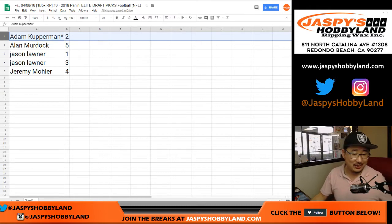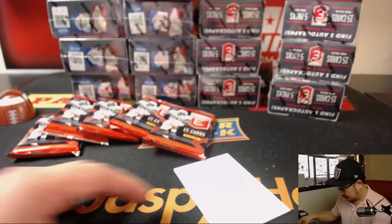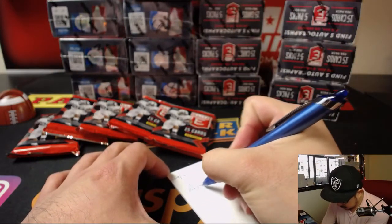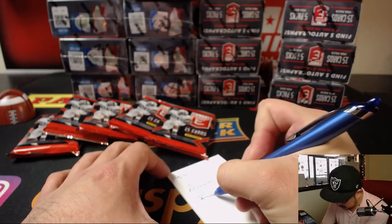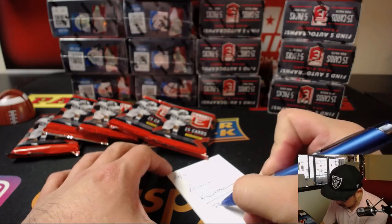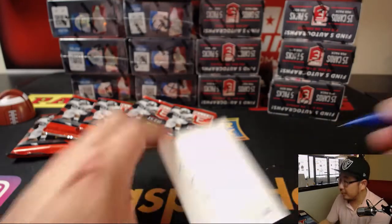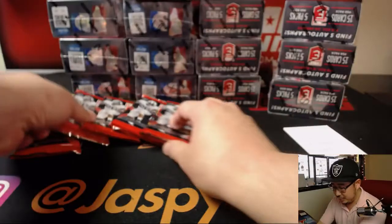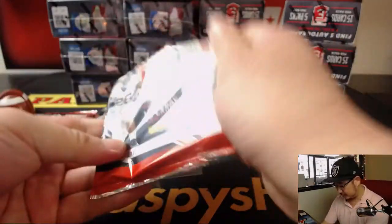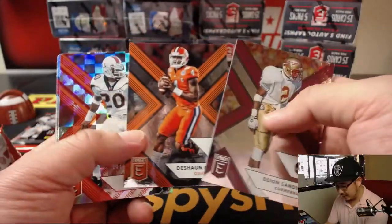All right, Adam, you're going first. We're not going to trade — no one's going to trade these packs. Adam with pack two. I have to do this before the break — this is break three, pack two. Good luck, Adam.